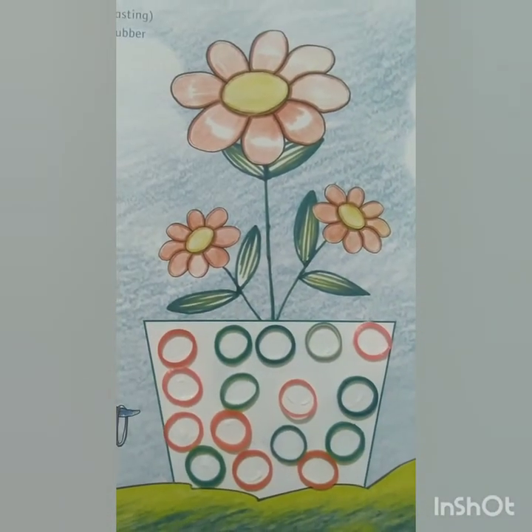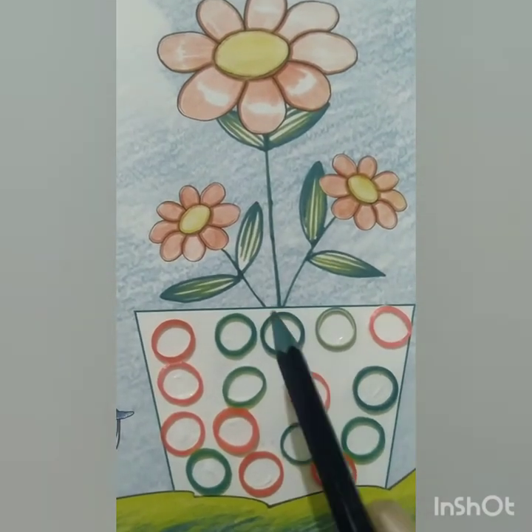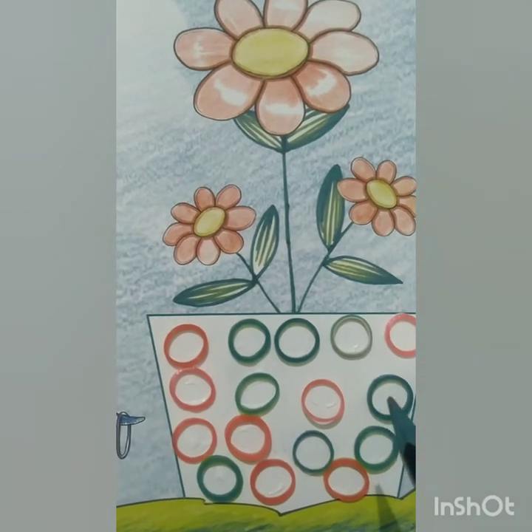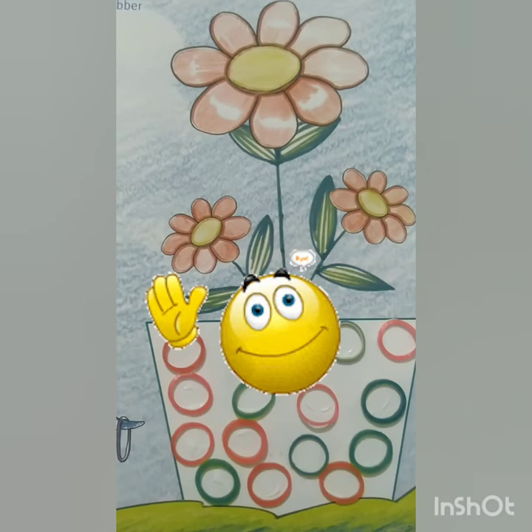So children, the beautiful flower pot is ready. Practice this activity and take the help of your parents to complete it. Bye bye, have a nice day, thank you.